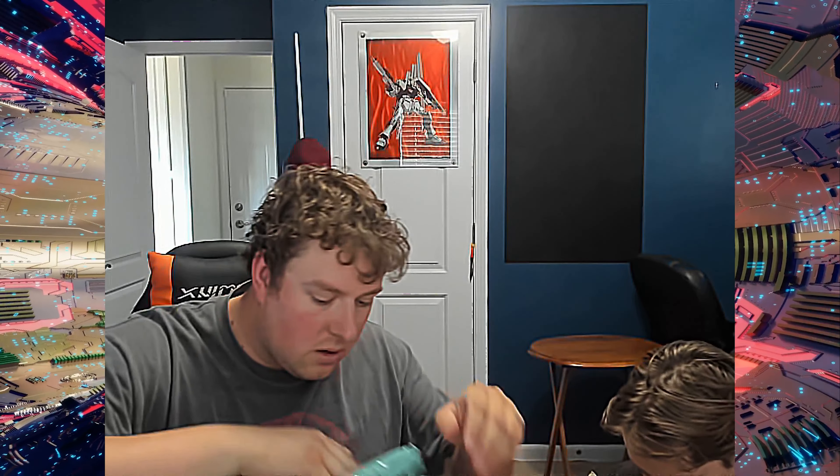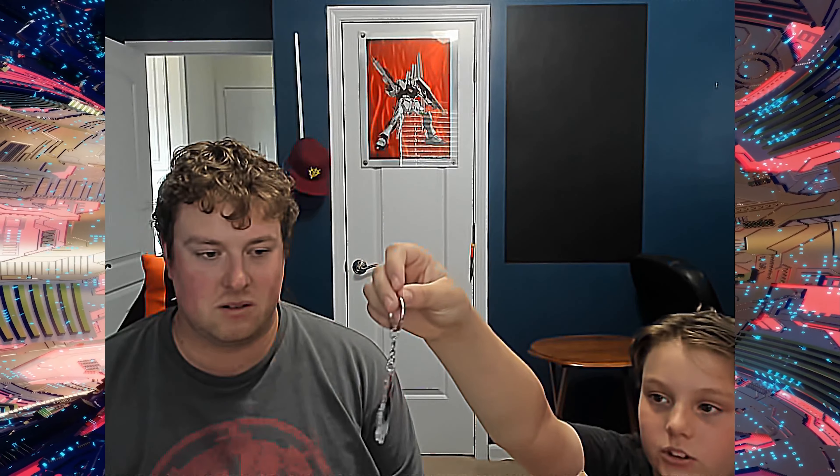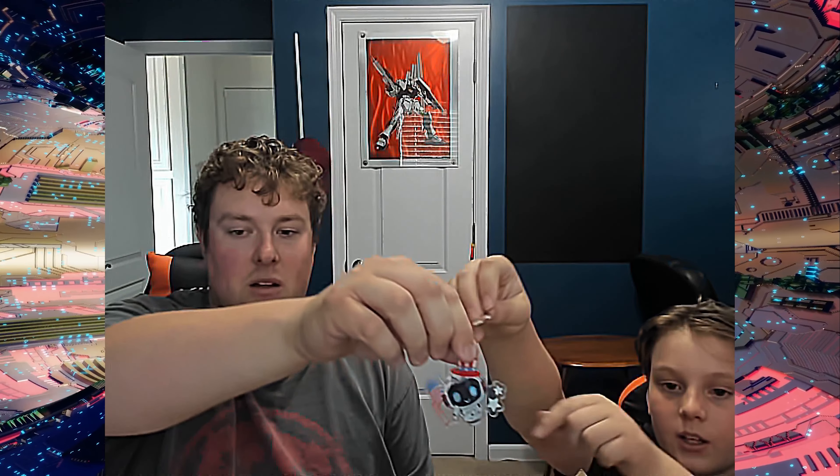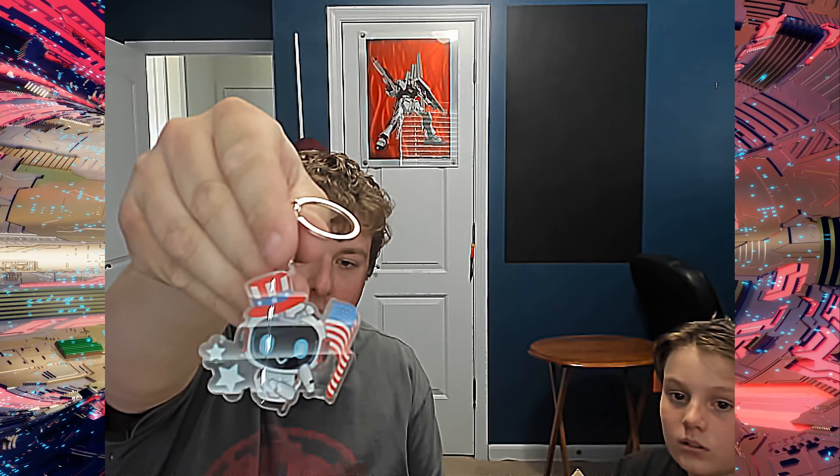Do you have the keychain ready? It's a 4th of July one — they're a month early, but it's the 4th of July. It's a little Apex guy. There's still a sticker on that side. I didn't see that in the list. Me neither — maybe it's a new one. That's cool. I like these little keychains. I've been collecting all of them.